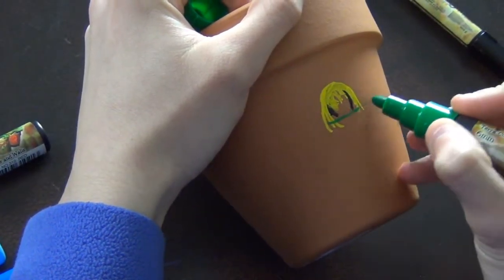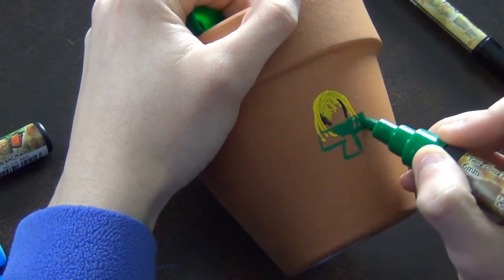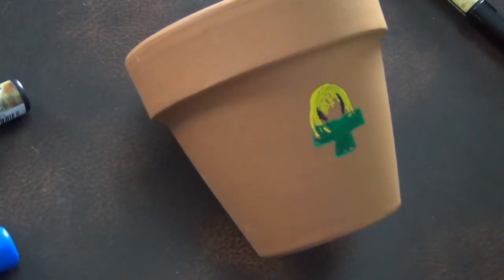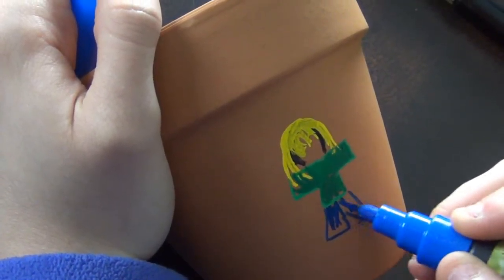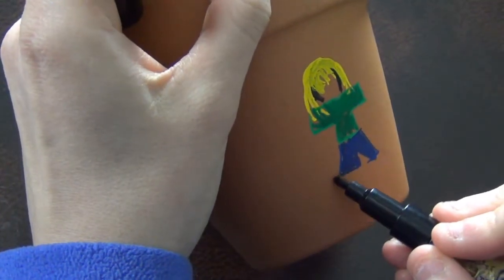Now we're going to take the green, push it down on a piece of paper, and draw her t-shirt — a green t-shirt, because in the horticulture profession, green is the way to go! She doesn't really have a neck but I don't really care right now. They'll dry lighter than what they look like when they're being put down, so don't fret. Look at how easy it is to put color down — it's really fast and quick. Then you can take the black and put some shoes on her.